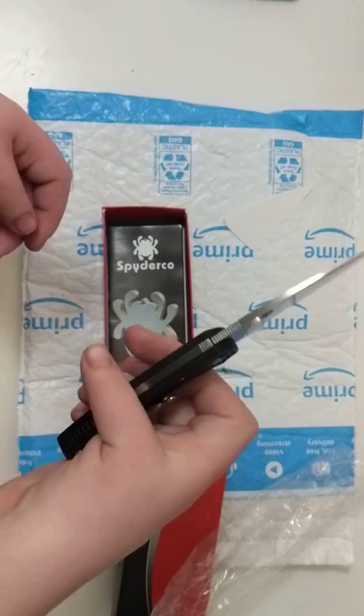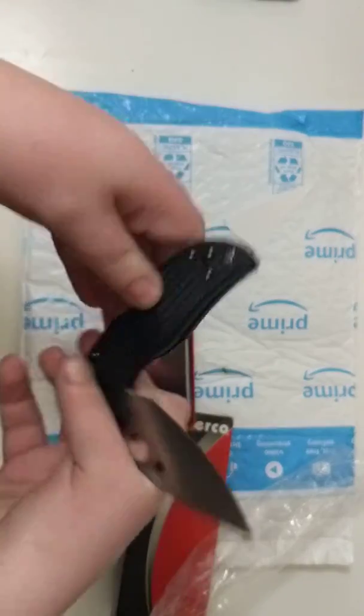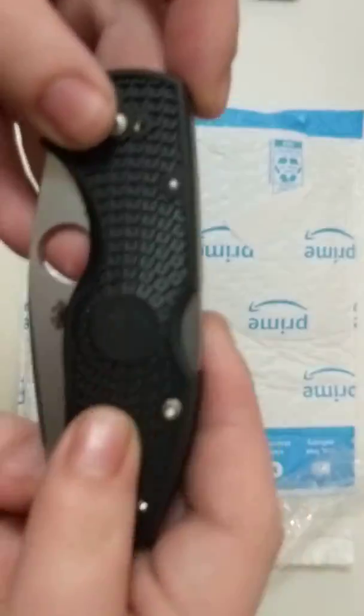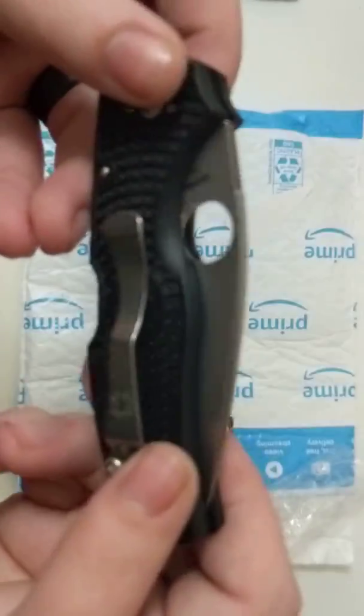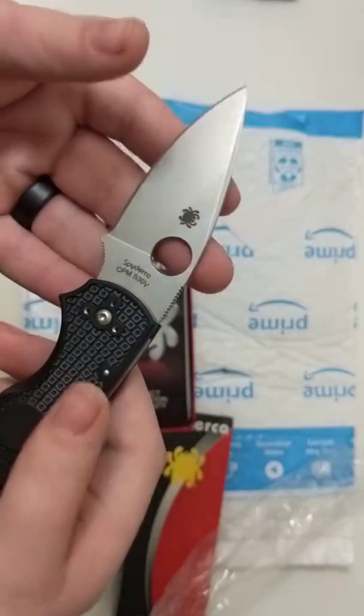It definitely feels like Spyderco quality. It's definitely a nice little lock back. I like it quite a bit. The FRN — definitely some people don't like it, but I like it. Fit and finish is okay, basically what you can expect from Spyderco.